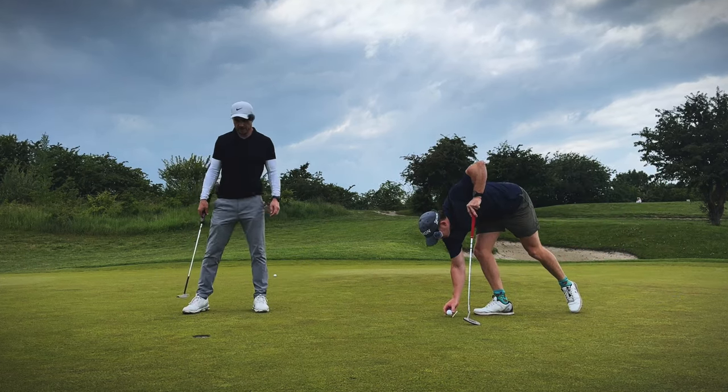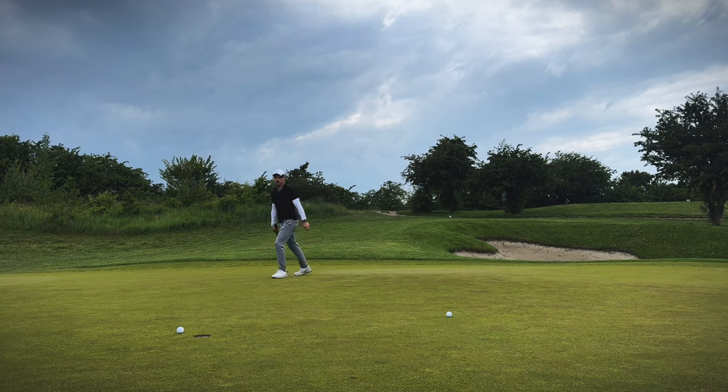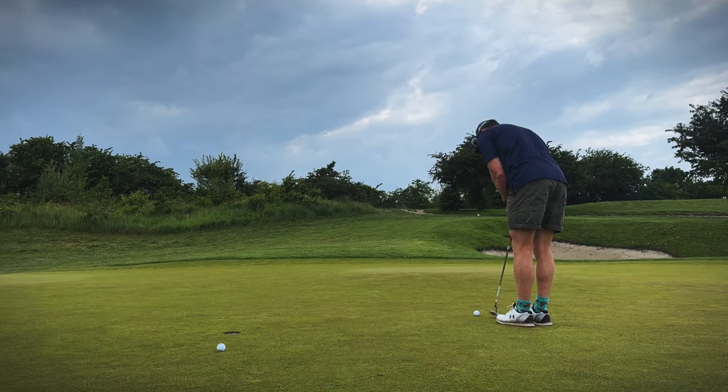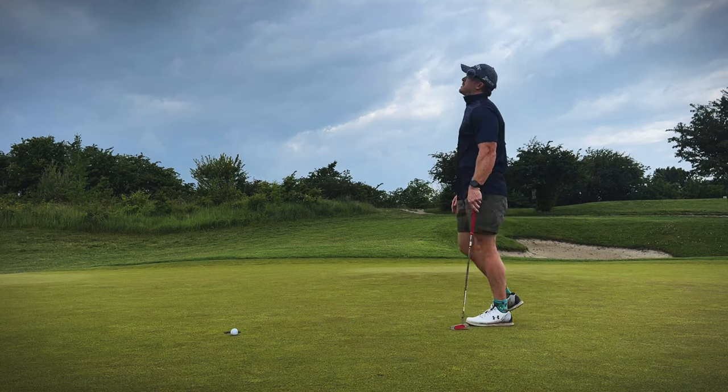Oh dude, roll! Another birdie butcher — you're letting me in there a little bit, yeah, big time. This feels like a two. Bro, how do you miss that?